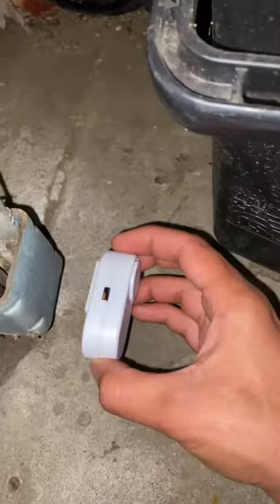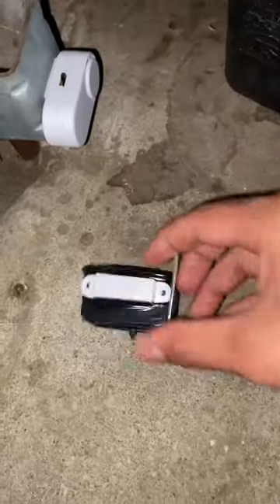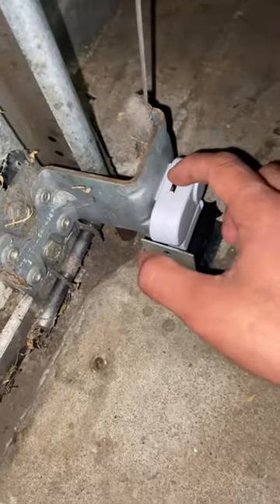This is the alarm, and now I'm going to stick it to the bottom of the garage. Now I'll slide the magnet underneath the alarm. Switch the alarm on.